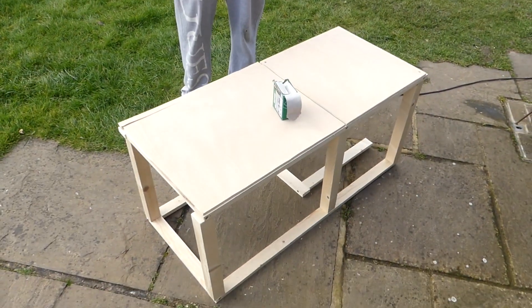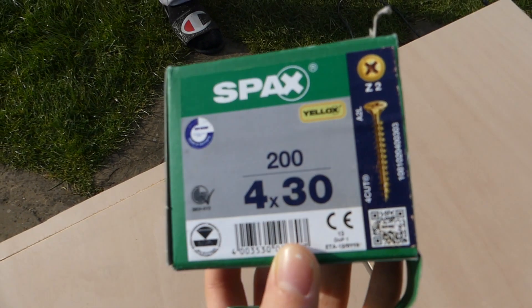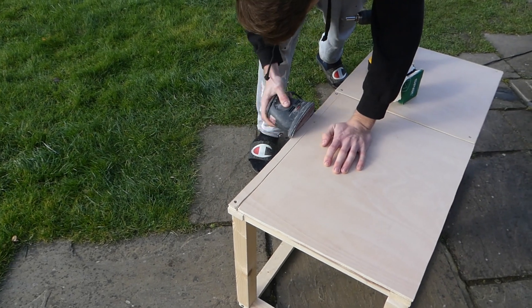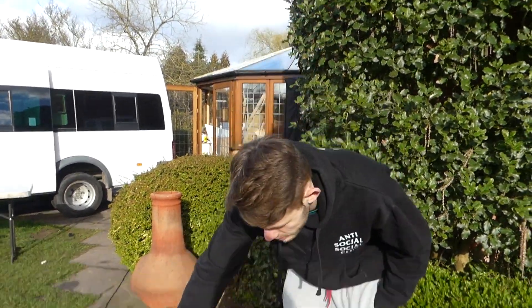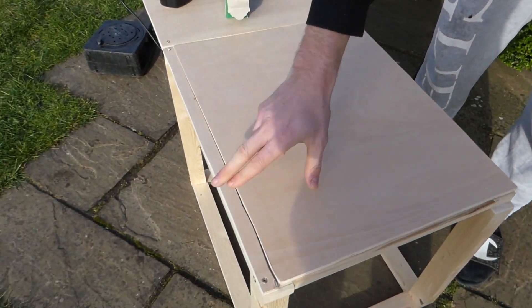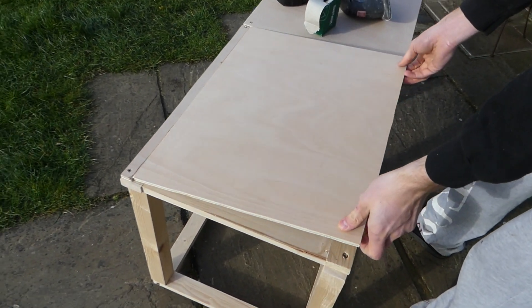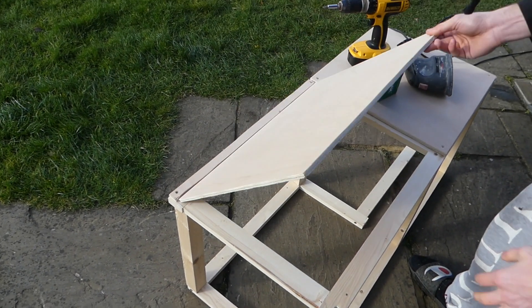We've laid out the bench the way we think we're going to have it and we're going to secure it now using some 4x30 back screws. We've just screwed that in and there are going to be two or three hinges between these two pieces of wood so this opens and closes, and we can put all our storage in under our bench.